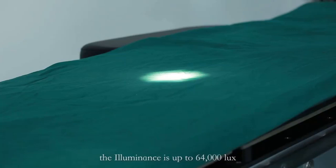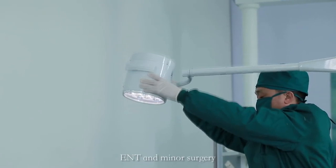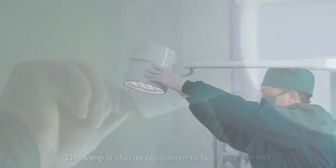The illuminance is up to 64,000 lux. It's the best choice for inspection, gynecology, ENT, and minor surgery. This lamp is also a great partner when having deep cavity surgery.